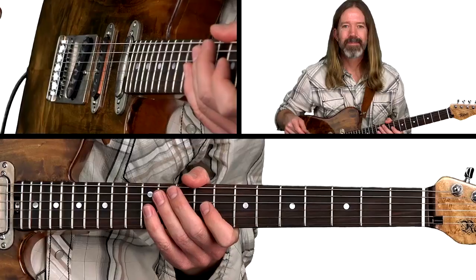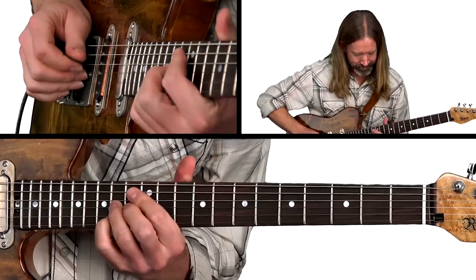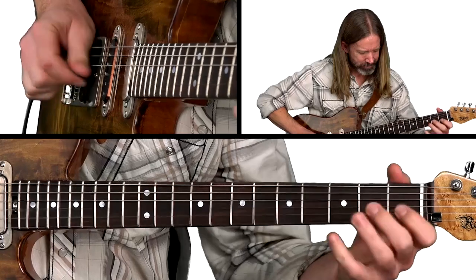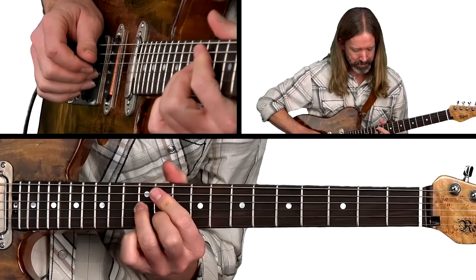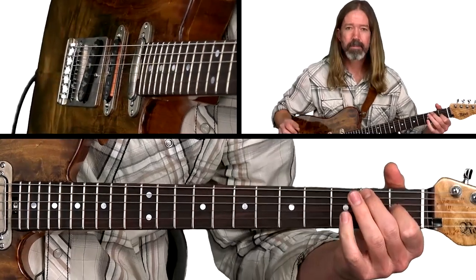Here's a groovy little chicken-picking double-stop lick in E, inspired by Ray Flack. Ray Flack, like Albert Lee, is a British-born guitarist who really made a name for himself in Nashville.